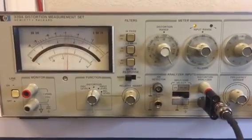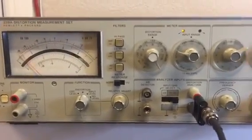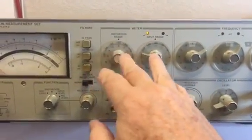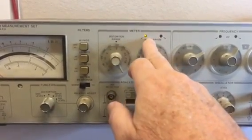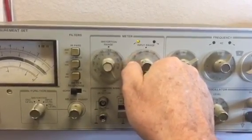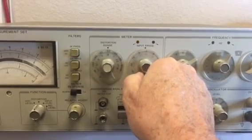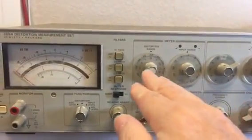It is normal for the meter to peg on these units when you first turn the power on. Now I need to adjust these two knobs — first the level. These lights guide you, and this is telling me I need to turn this to the left until the lights go out. Okay, lights are out.